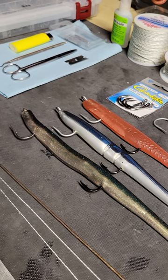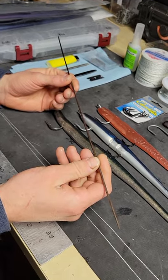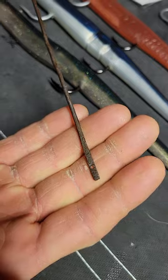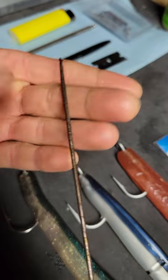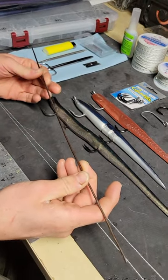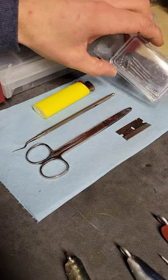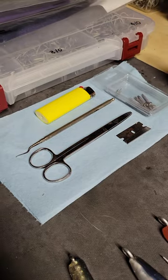You don't need a whole lot to rig sluggos. You'll need a rigging needle. There are commercially available ones designed for offshore, but this here works for me — it's just a length of clothes hanger wire. I've flattened one end and punched a small hole in it, and on the other end I've sharpened it on a bench grinder. This DIY needle design works really well. I use it for all my soft plastic baits and also for rigging eels. You'll also want scissors, a lighter, and if you choose to weight your baits, some form of nail weight — Lunker City, the same company that makes sluggos, makes some of those.